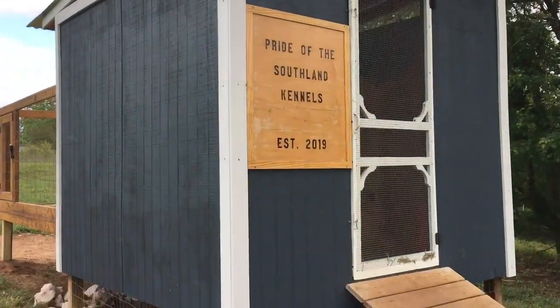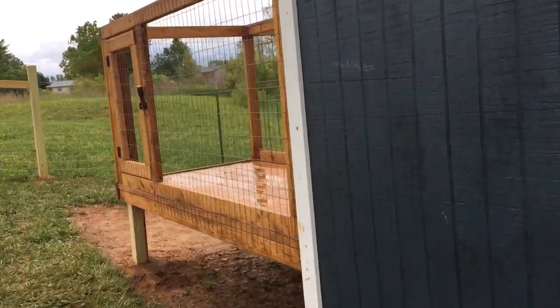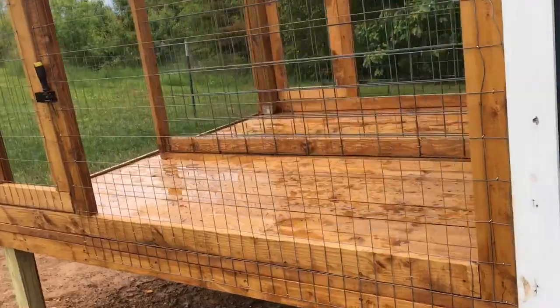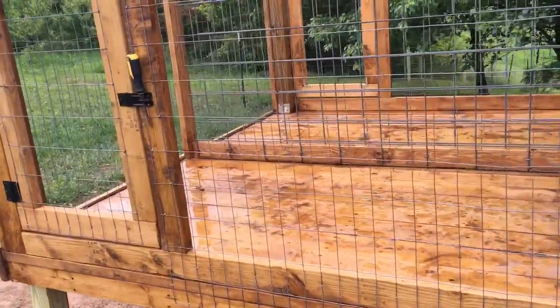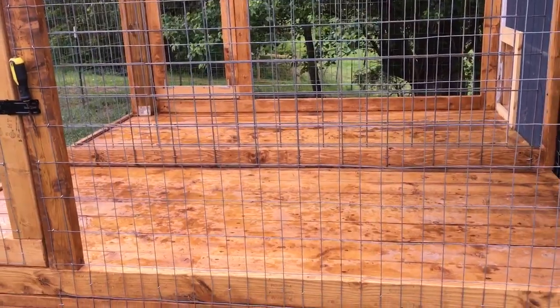Here's another shot of the outside. Each one of those whelping boxes goes out here to a raised kennel run. The entire deck here is eight foot by eight foot, split in half, so they're four by eight kennel runs.